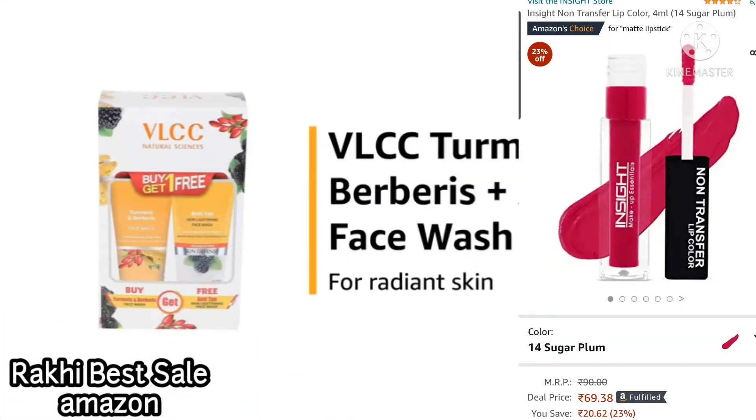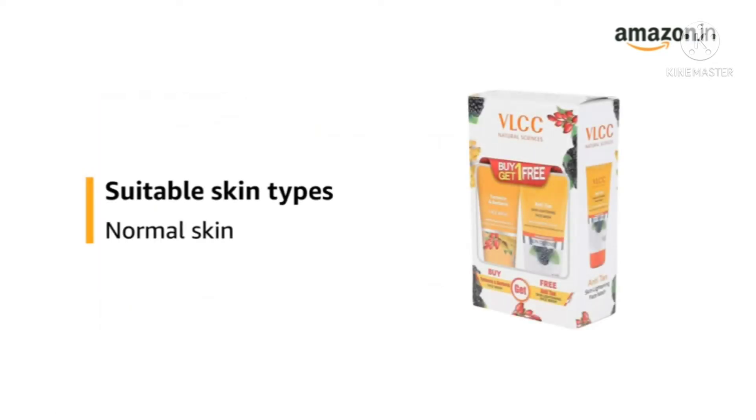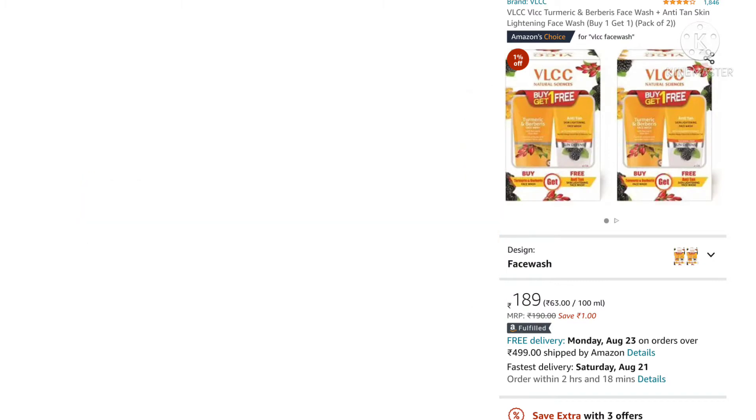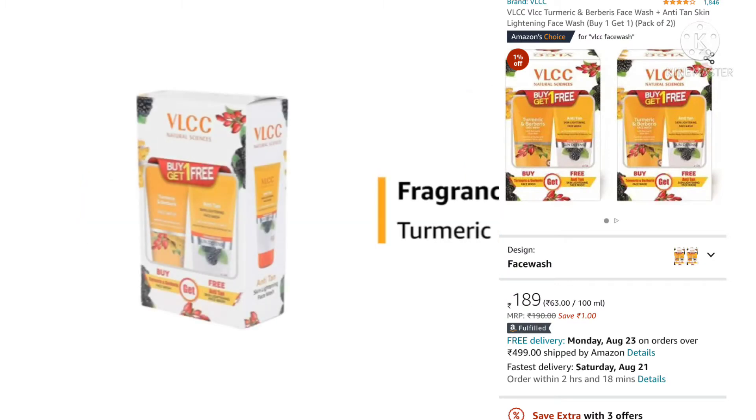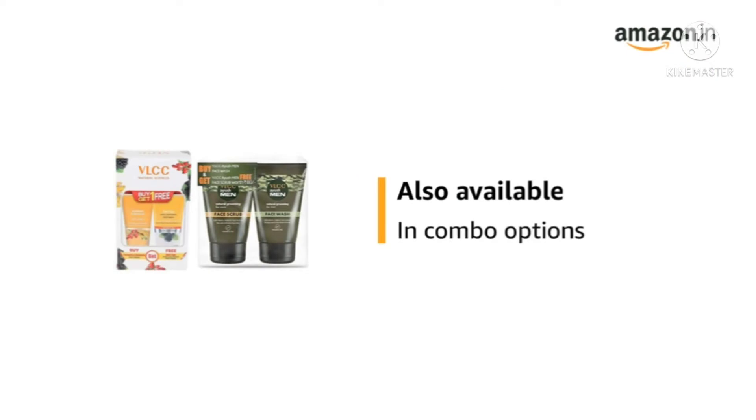This is the VLCC Turmeric & Berberis Plus Anti-Tan Face Wash for radiant skin. It is suitable for normal skin types and has a turmeric fragrance. The face wash combo comes in two 150ml tubes. This product is also available in combo options.